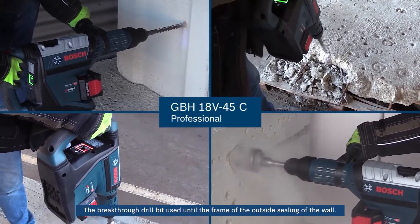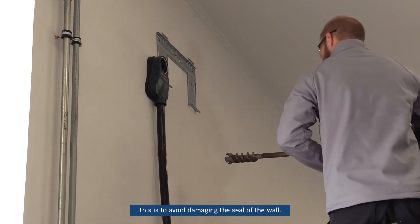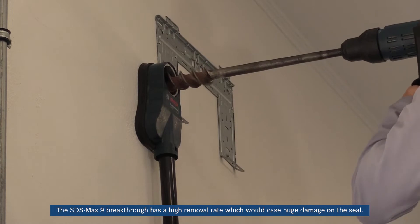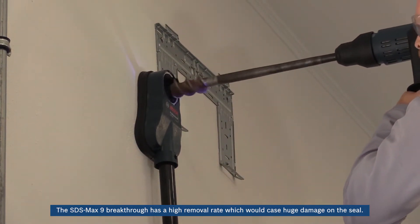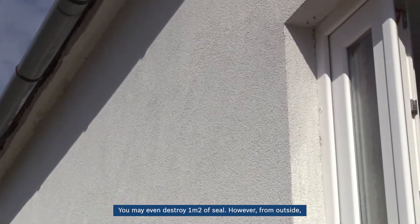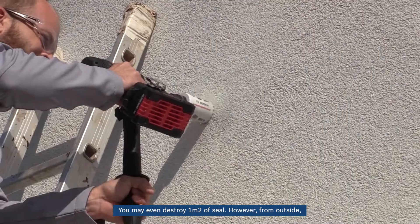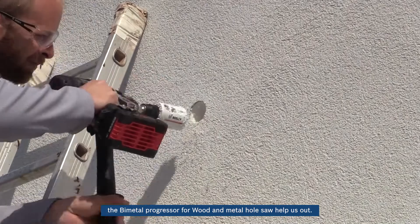The breakthrough drill bit is used until the frame of the outside ceiling of the wall, to avoid damaging the seal of the wall. The SDS Max 9 breakthrough has a high removal rate which would cause huge damage on the seal — you may even destroy one square meter of seal. However, from outside, the bi-metal progressor for wood and metal hole saw helps us out.